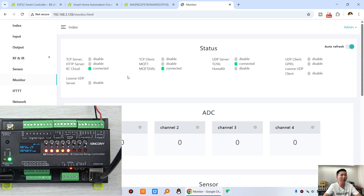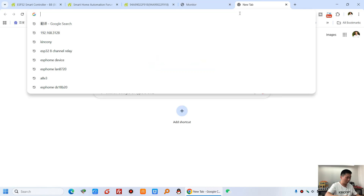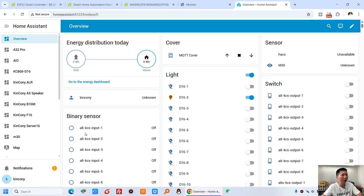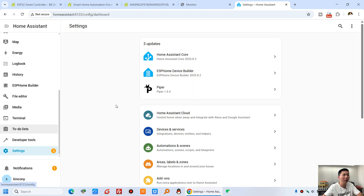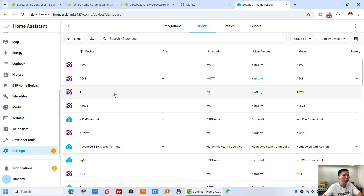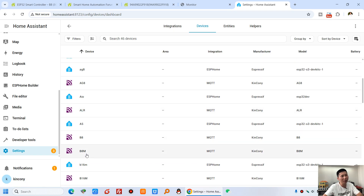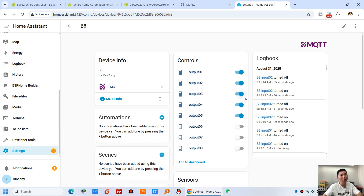Now let's look at MQTT for Home Assistant auto-discovery. So you can see, in our Home Assistant dashboard — click Settings, click Devices, and you will see this B8 listed here, this B8M, and this B8. You can see channel 1 to channel 5 have been turned on.